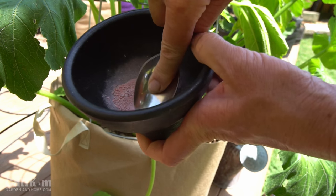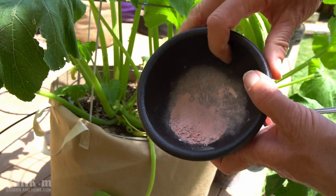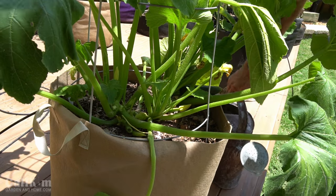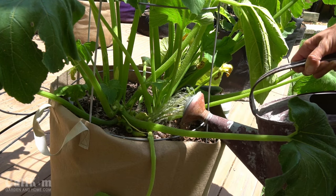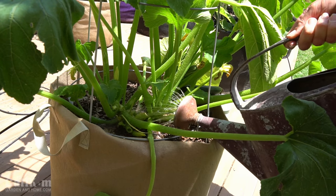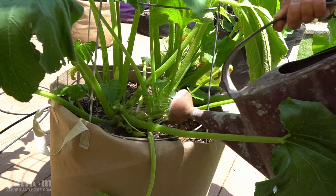I'm crushing up my Tums tablets so they're a really fine powder, then I'm going to sprinkle that around the base of my plant. Then I'm going to water with my watering can that has the worm tea in it, get it nice and soaked. I'm watering at the base of the plant to avoid getting the leaves wet and avoid getting powdery mildew, and I'm going to water until the water runs out the bottom.